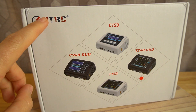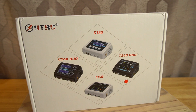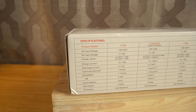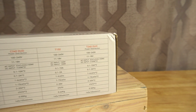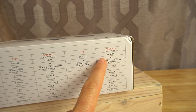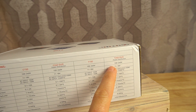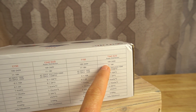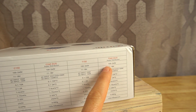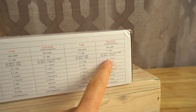So this company is called HTRC. Not super familiar with them, but they do have an Amazon store and make a couple different models. The one I have is the T240 Duo. Let's take a look at some of the technical specs — I'm not going to run through all of these, but if you are a battery nerd, this might be important to you. One thing to mention is that you can charge at both AC and DC input. AC would be your standard plugging into a wall; DC would be if you're charging directly off of batteries.